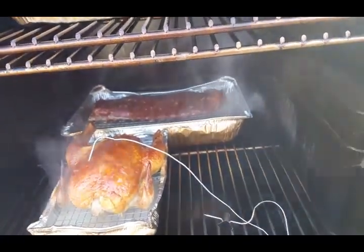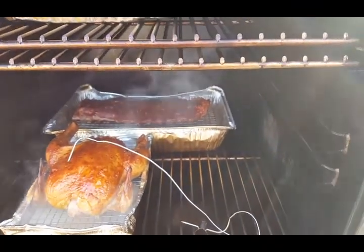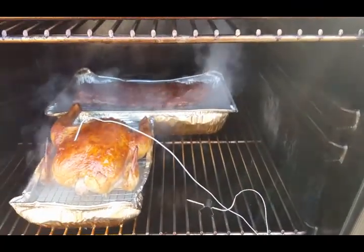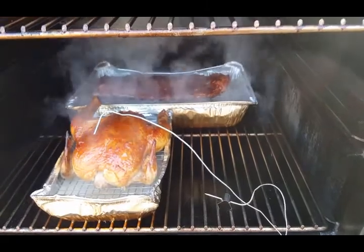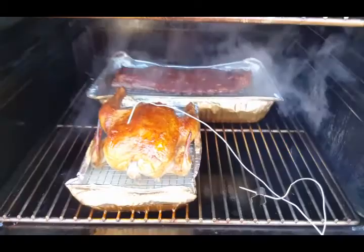Popped open the Char-Broil really quick, got a little butter on it. Going to check back probably once everything is finished cooking on both birds — or if one gets done first, we'll do a slice then.